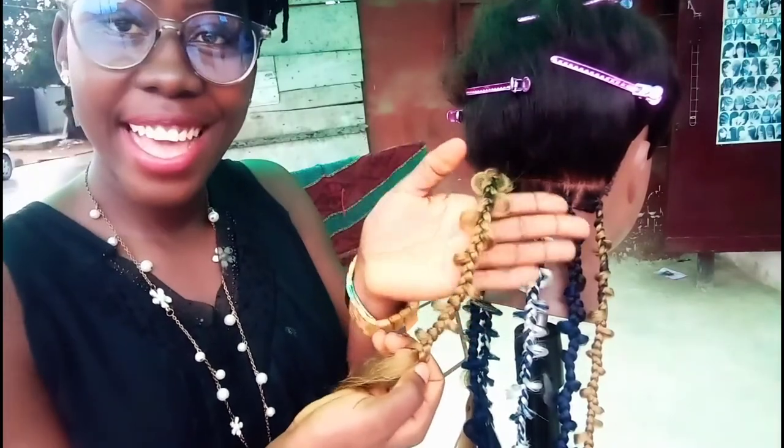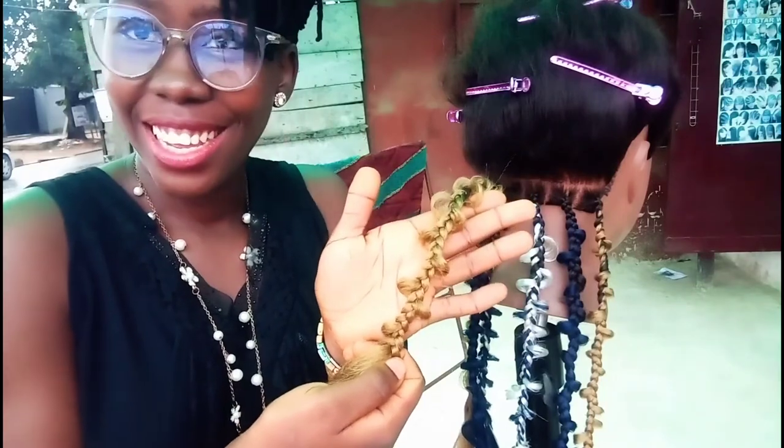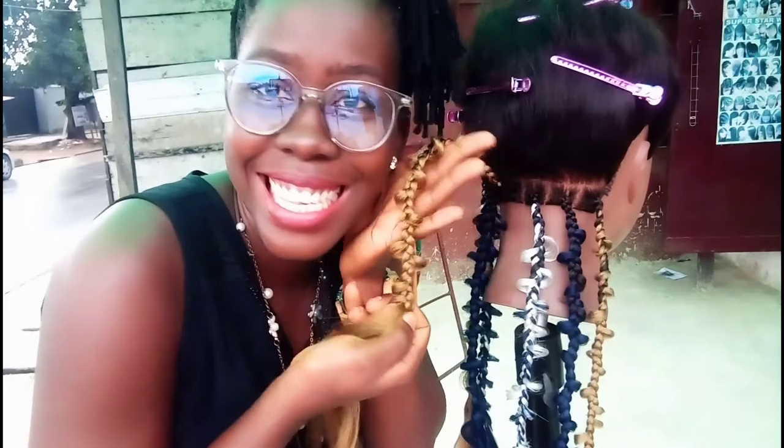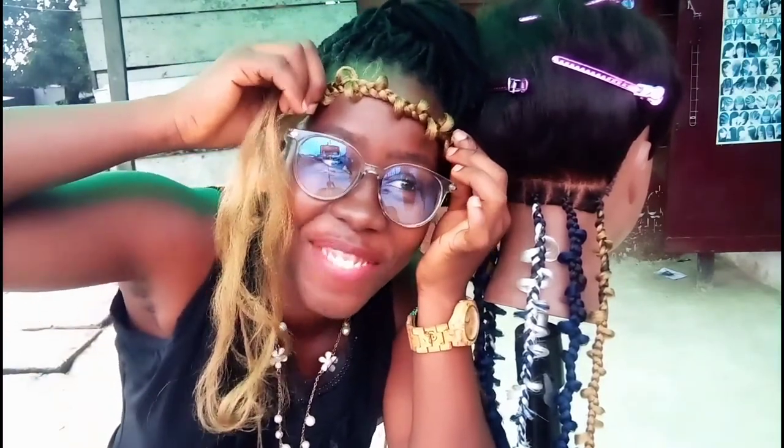Oh my god. Oh my god, this is it! Say what you want.